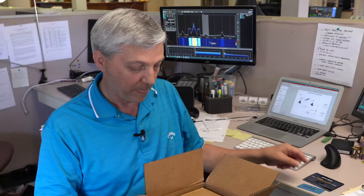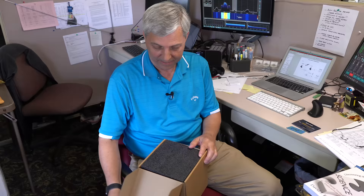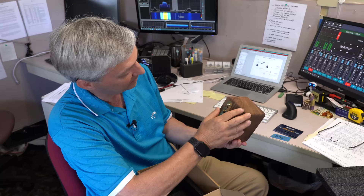I noticed you had on your little to-do list USB hubs and cables — maybe that'll help with it. Now let's get that box out — this is more difficult to get out than the credit card one. It's foam — we love foam!